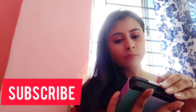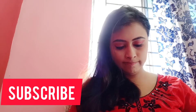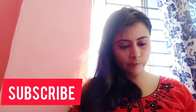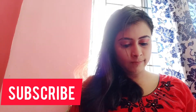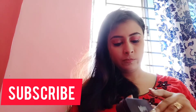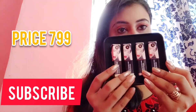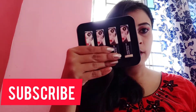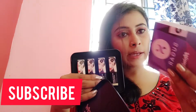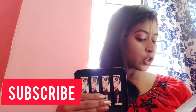So let's open it and have a look. It has 4 lipsticks inside.